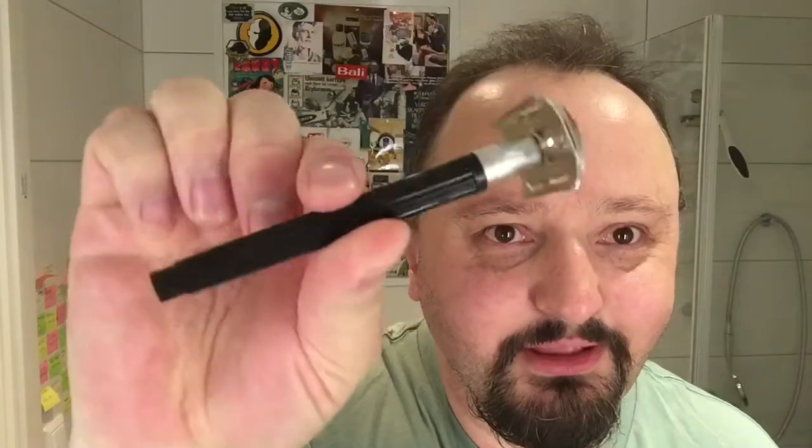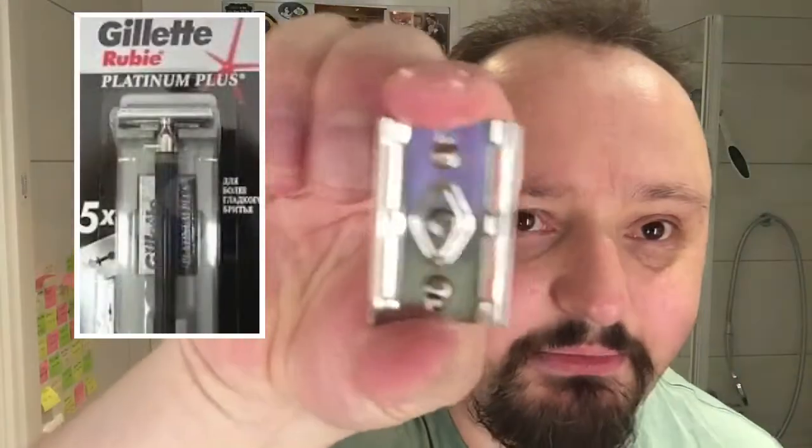We're going to use the Boots razor and it's a three-piece, and as far as I know they don't make it anymore. Maybe there's a similar one at Gillette that looks the same that you can find. We'll go with the English — Boots the Chemist, the pharmacy, or whatever you want to call it.